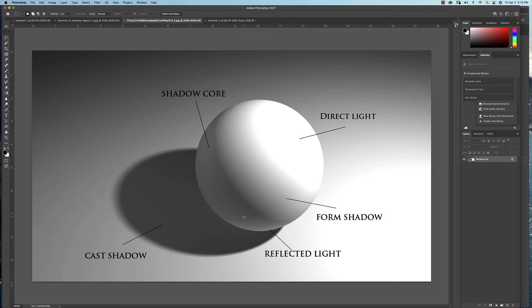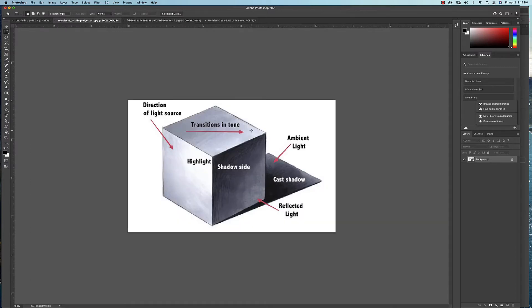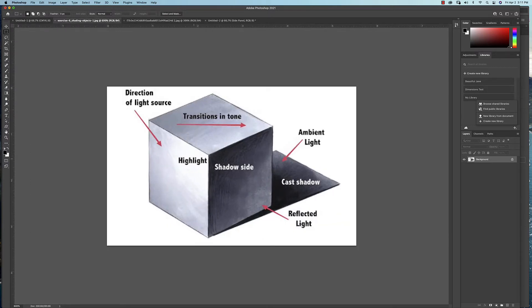Underneath we have the cast shadow — that shadow shape we placed under the box. The important thing to understand is that where the shadow is closest to the object, it's going to be the sharpest. It's not a perfectly sharp edge, but as the shadow falls away from the object, you'll notice it gets blurrier and blurrier.